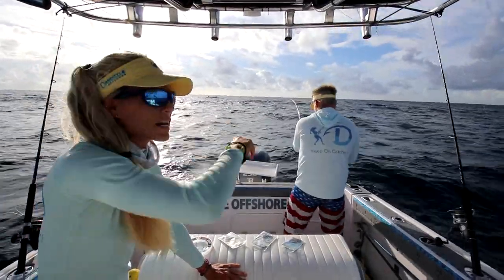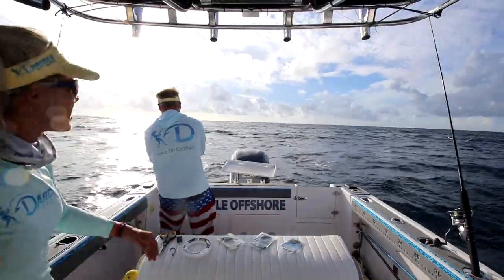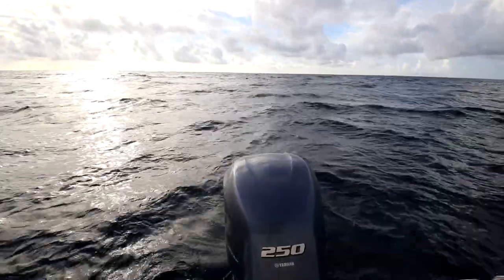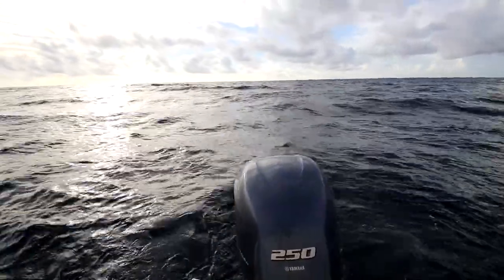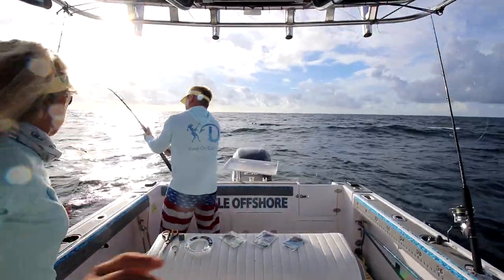Good morning everybody! Our sizzle and puddin' coming at ya from Stuart, Florida. Today we are offshore, a little on the sporty side, so sorry if it's a little bumpy for ya. We already caught bait, and we just ran out real slow because it's a little on the sporty side by ourselves.